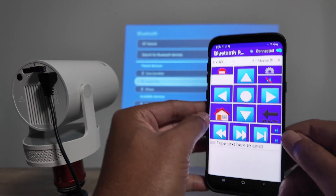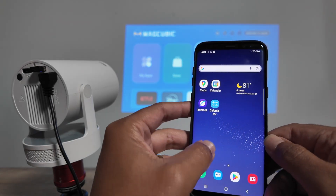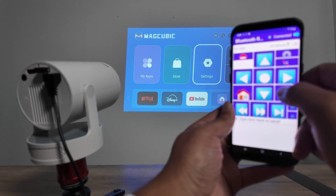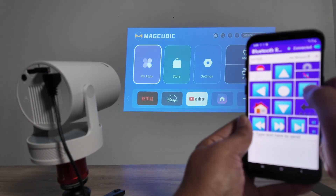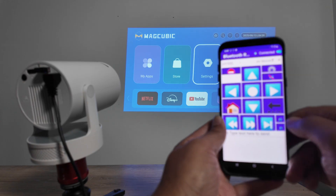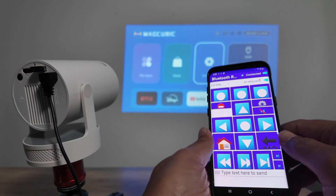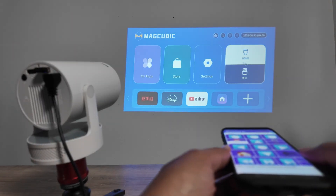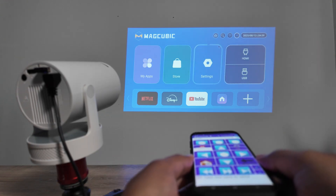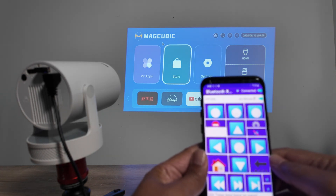Make sure you follow those steps otherwise it won't connect. Once connected it turns blue and it's working. When I click Home here it goes back home on the projector. You can use the middle button as Enter, and the other as Back. You can even use it as an air mouse — move the phone and the cursor moves on the projector.